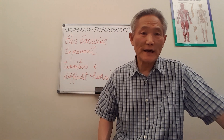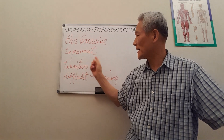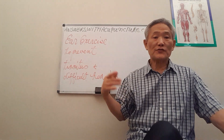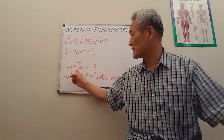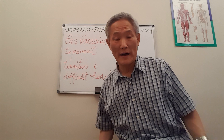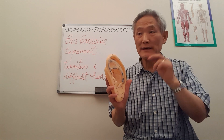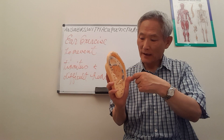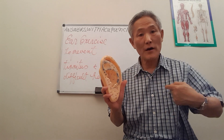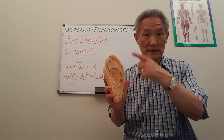Today's topic is the ear exercise to prevent tinnitus and difficult hearing. This exercise is not only helping tinnitus and difficult hearing, but also the whole body — because certain points in this ear are interconnected with all organs in the body.